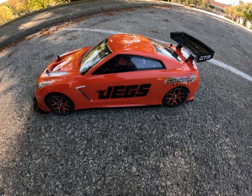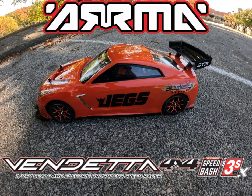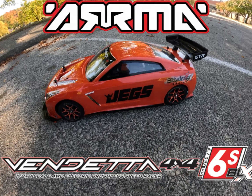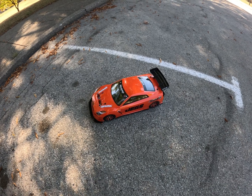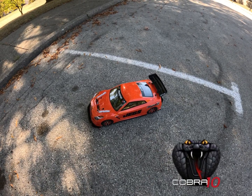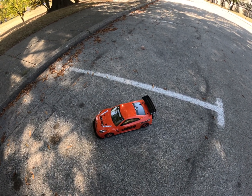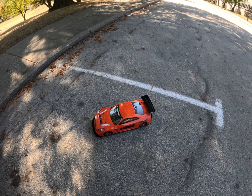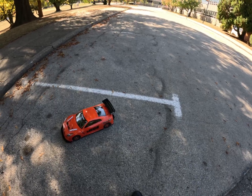What's up guys, this is Philly Surge RC. Today I got the Armor Vendetta 6s. I'm doing a speed run and letting y'all know what's on the inside. I got that Cobra 10 system, our hobby servo, and I'm running a 2050 spectrum because the battery straps can't fit two 3s packs. So I'm just gonna run that. I want to see what kind of speeds I can get — hoping for at least 70.